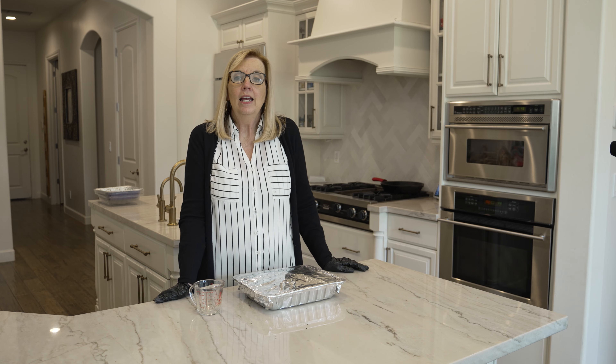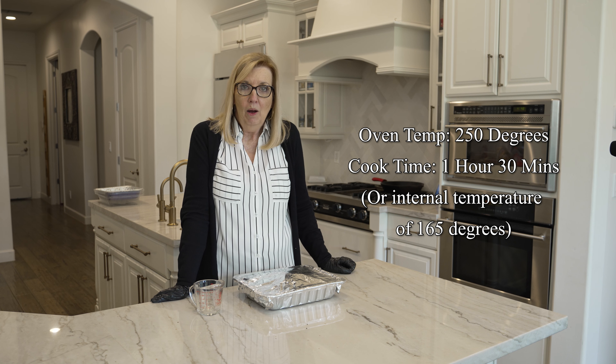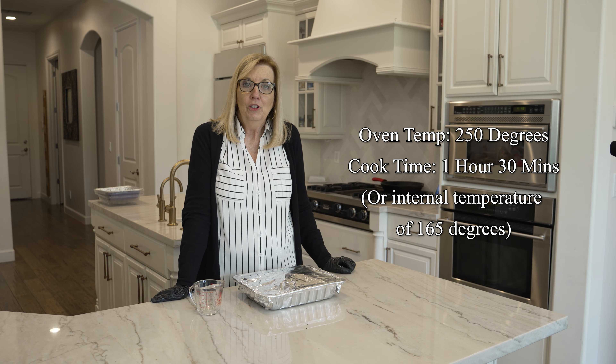Then put it in the oven at 250 degrees for one and a half to two hours, or until the internal temperature reaches 165 degrees.